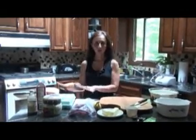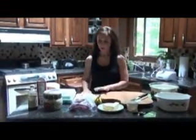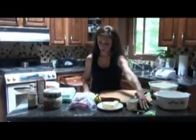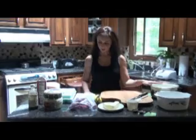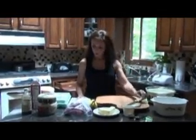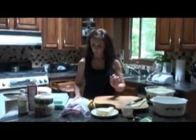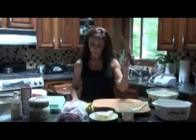On this side we have all of our ingredients. On this side we have all of our tools: measuring cup, measuring spoons, large mixing bowl, food processor is behind us, wooden spoon for stirring, large glass oven proof dish for baking, cutting board, and knife.